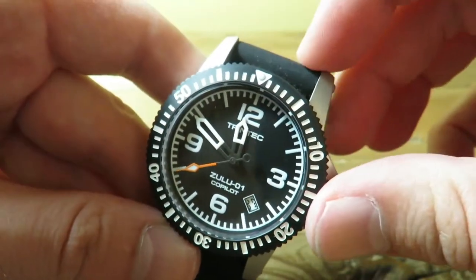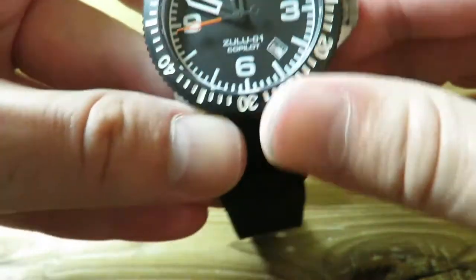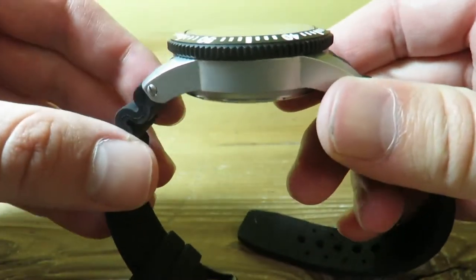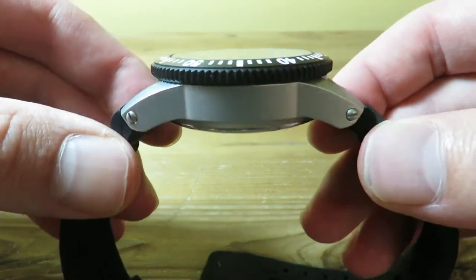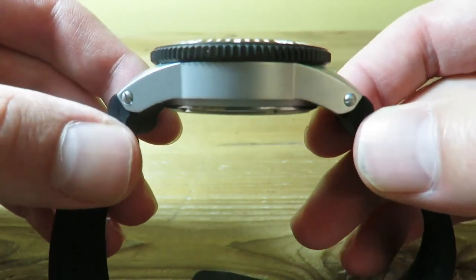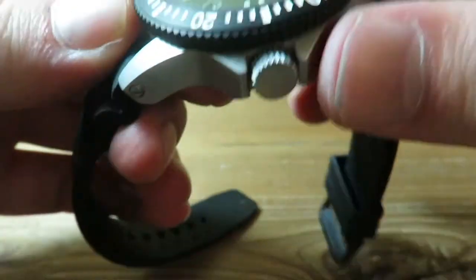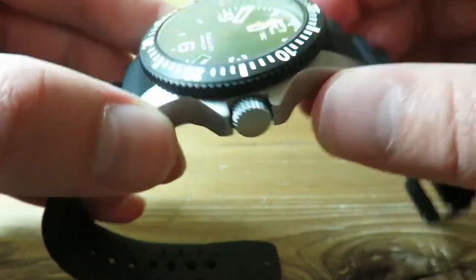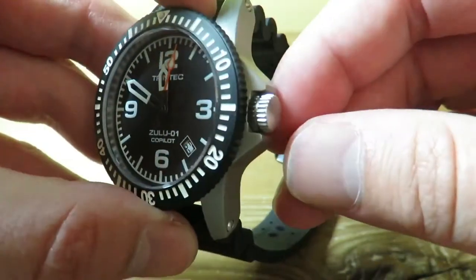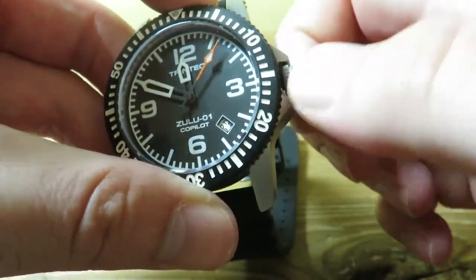We do have 22mm lugs, which are pretty standard for a 42mm case. The thickness of the piece is 15mm. The finishing on this watch is really nice — there's literally not one little blemish or anything like that. We do have a plain crown here, which is quite large in size but not overly large. It's very easy to grasp.